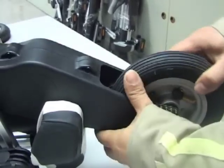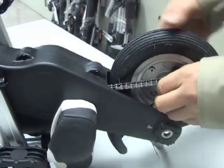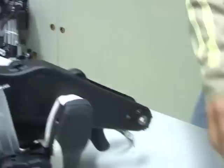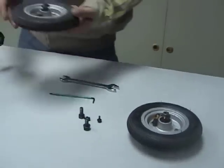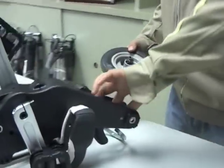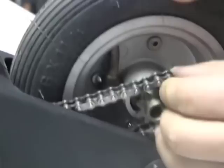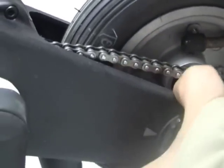Then unhook the chain from the drive axle and remove the wheel. Replacement of the rear wheel is a reverse of removal, so hook the chain back over the drive axle sprocket and pop the drive axle between the two fork halves.